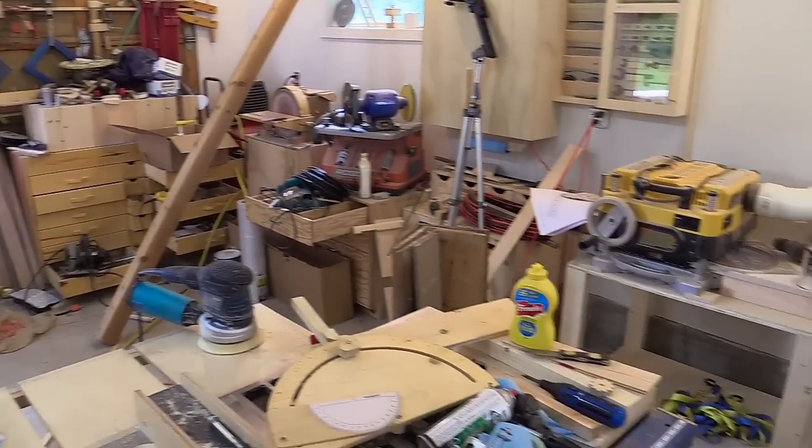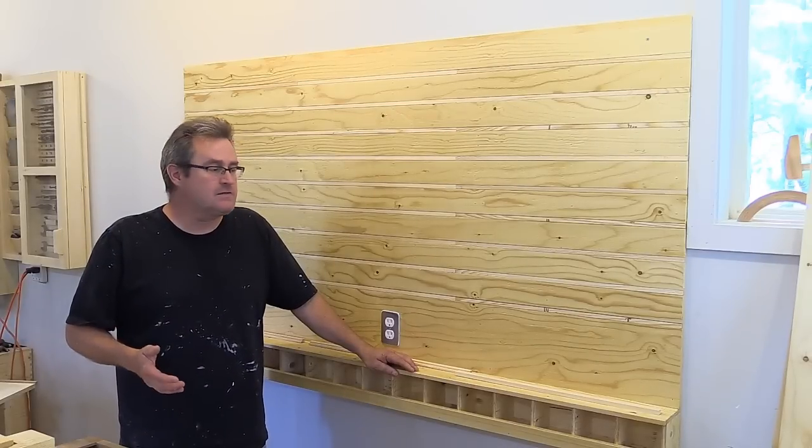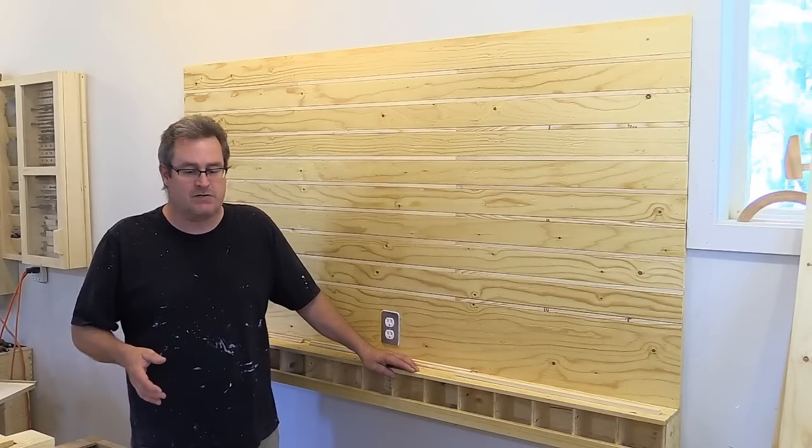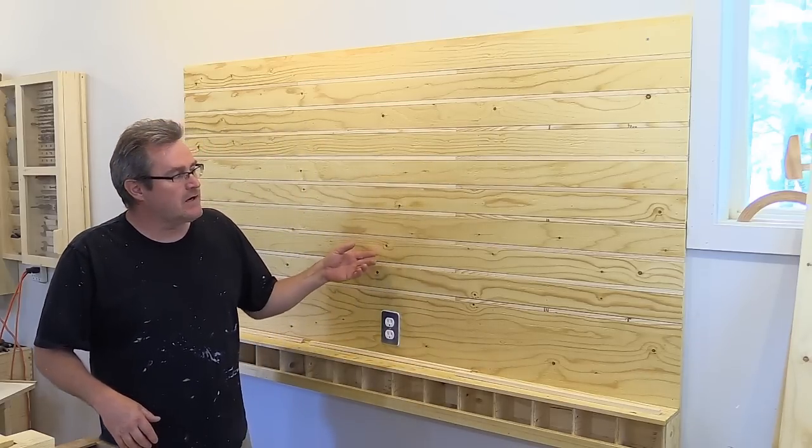Well, once again, my shop is a big mess. It's not going to solve all of my problems, but it's going to go a long ways to keeping the top of my workbench clear, and that's this right here.